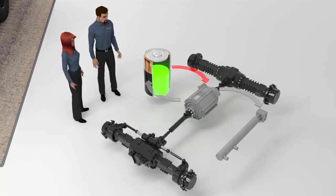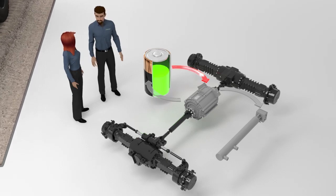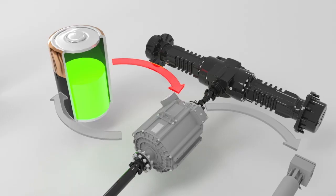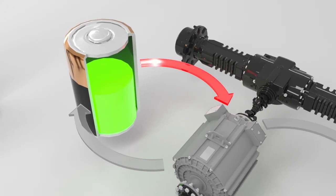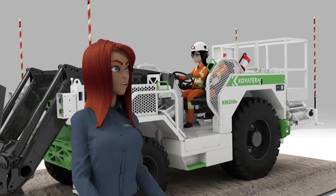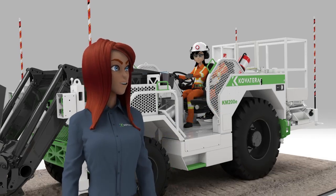This looks to me like a mock-up of the traction motor and the complete drivetrain of the KM200E. I see a copper-top battery that presumably is used to represent the state of charge of the battery packs in the KM200E. Also note the flow of energy from the battery to the motor. This simulation is tied directly to Kim's machine.